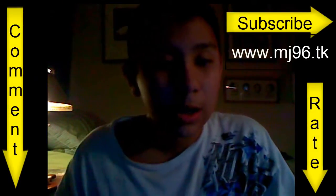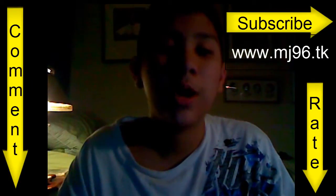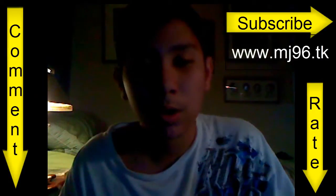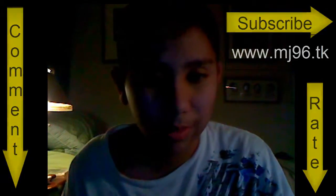Comment, rate, and subscribe to all my videos, and go to www.mj96.tk. I have just updated the new menu bar, so there is a new menu style and a new layout system.